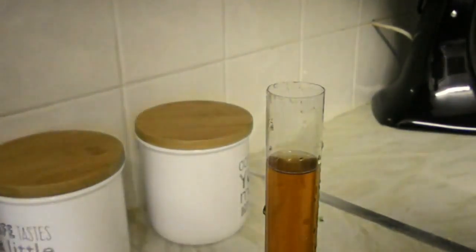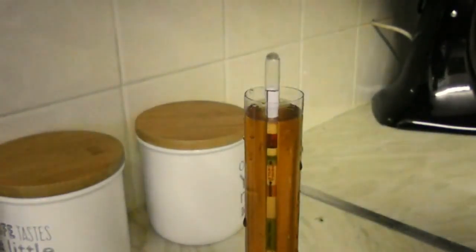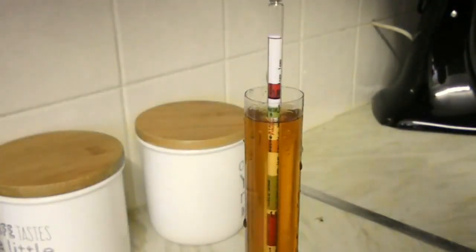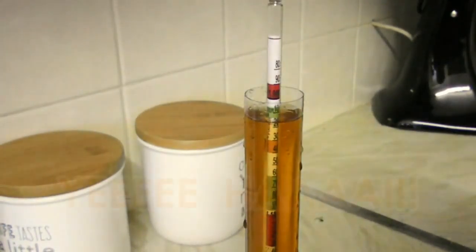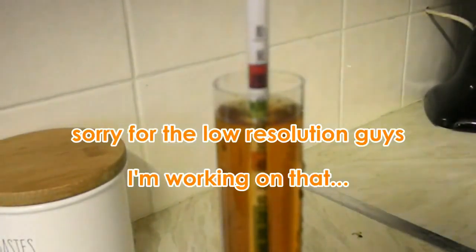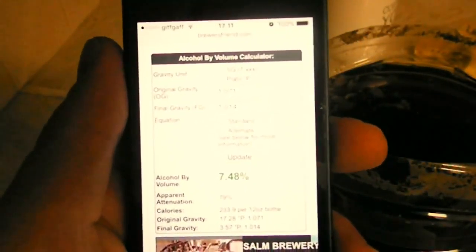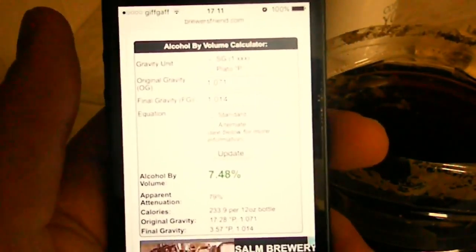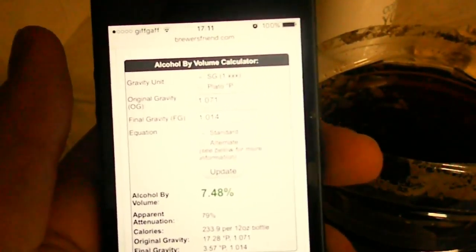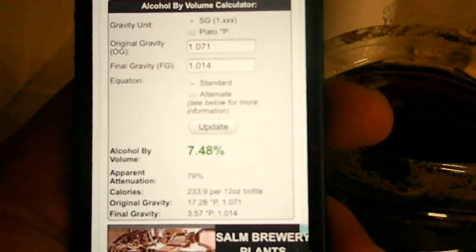I'll take some of it for the reading. I actually took a sip and the taste is beautiful. Now it's the moment of truth, and the reading is 1.014. According to brewersfriend.com, taking into account that the original gravity was 1.071 and the final gravity is 1.014, our Summer Red IPA is 7.48% ABV. That's what I consider a strong ale.